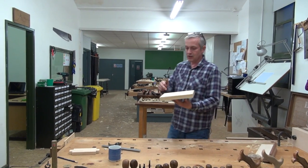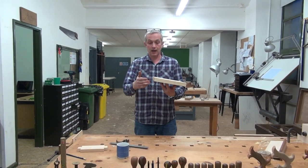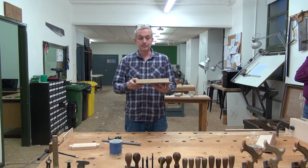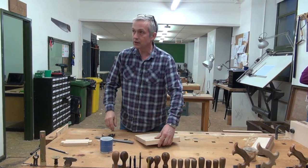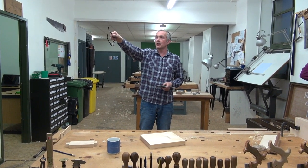We've established three datums: a side, an edge, and an end. From those datums we can measure the sizes as shown on our cutting list.